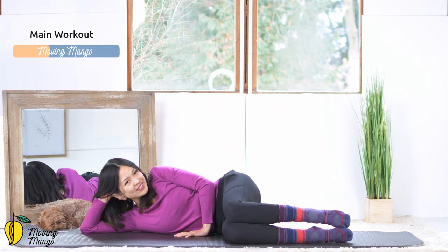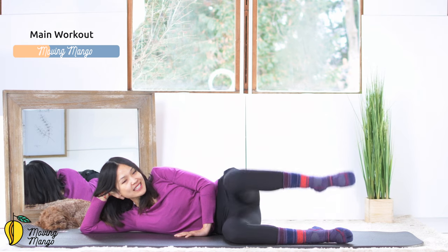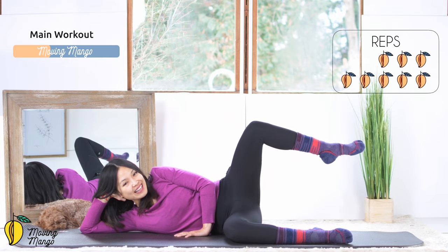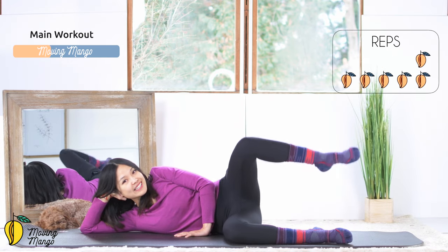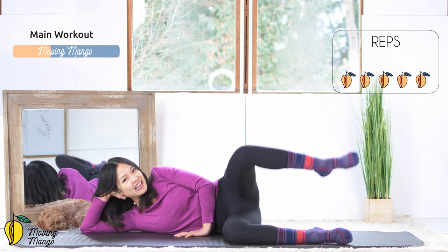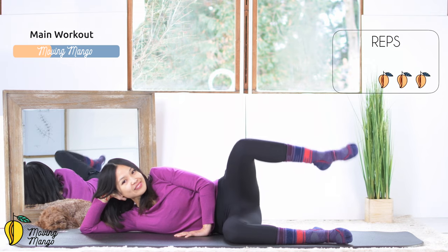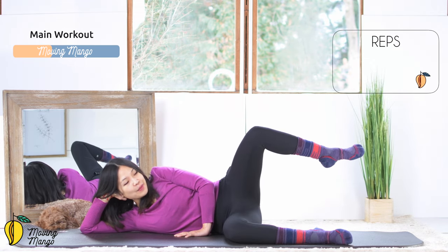Allow yourself to open your legs as wide as you can and bring it back to the center 10 times. So 10, keep breathing. 9, very good. 8, and 7, 6, belly button in and 5, very good. 4, 3, inhale, keep breathing. 2, and last one. Open, come back.